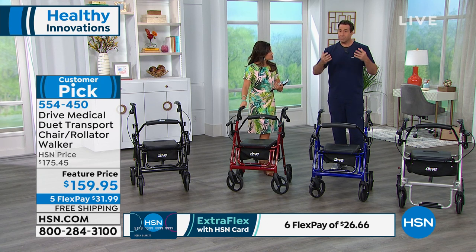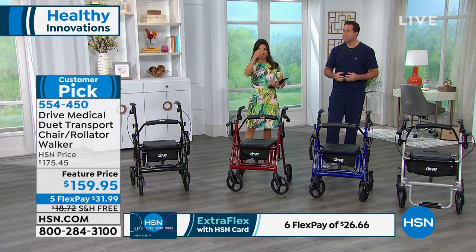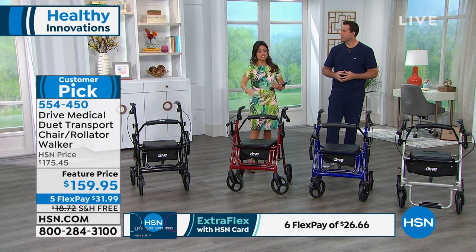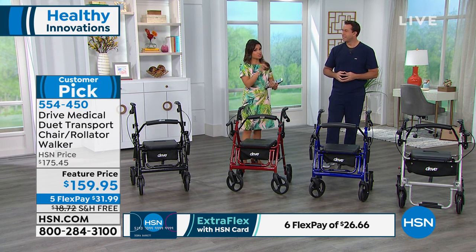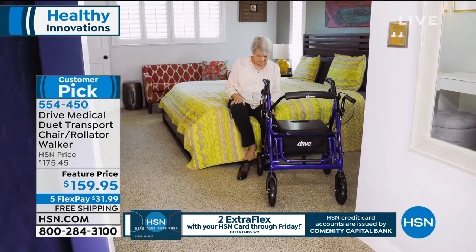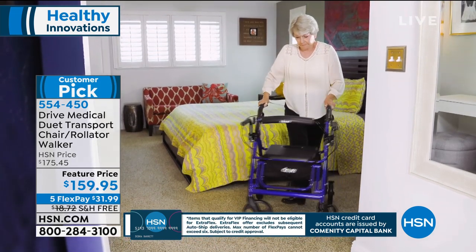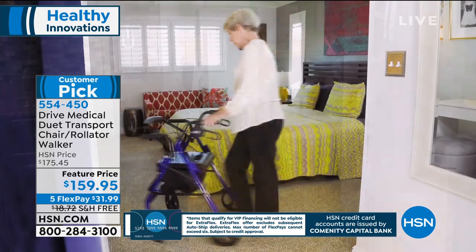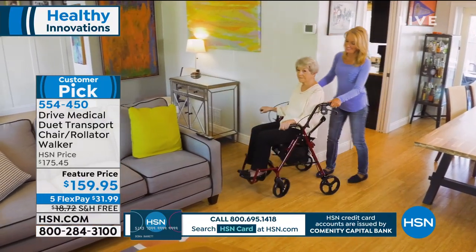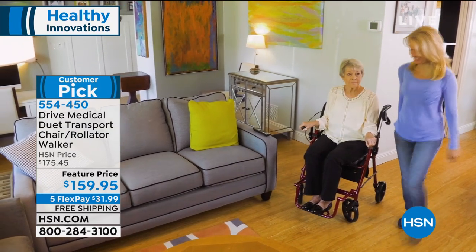20 pounds is all your Duet weighs — easy to transport and easy to store, but it supports up to 300 pounds. It turns on a dime and glides no matter the size of the user. The quality is outstanding — I love that there's a lifetime warranty on this, it says so much about the company. You can do tight turns into tight corners, navigate narrow doorways, and glide on hardwood or carpet because of the high-quality wheels.